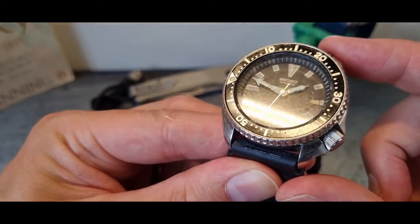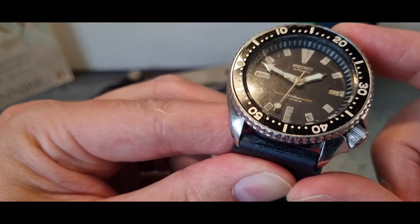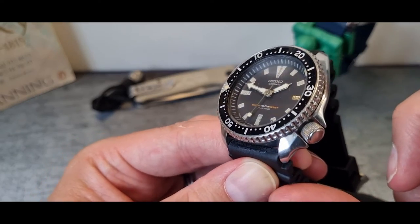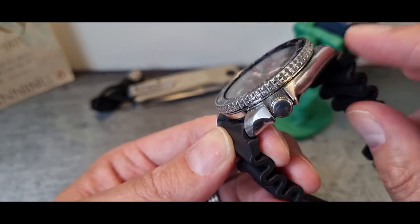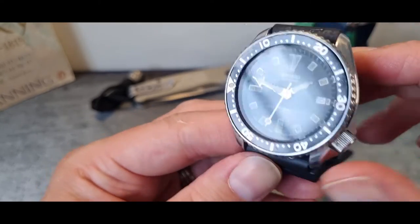We're also going to do some basic maintenance videos — how to replace the crystal, because as you can see this one is quite heavily marked and grainy, it's a bit of a mess. We're not going to polish the case body though, because I think those dings just add to its appeal and it would just look wrong.